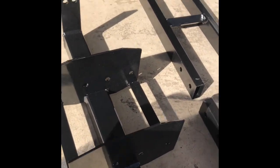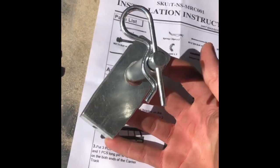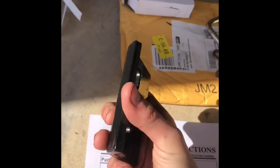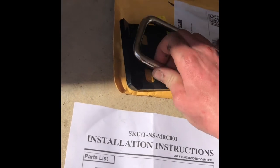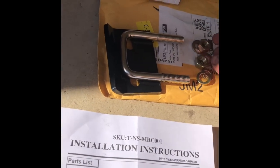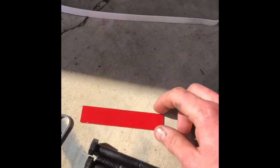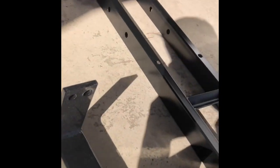Overall, this carrier doesn't look bad for $80. It has a nice finish and seems to be good quality steel — only time will tell with that, of course. There's a receiver stabilizer with a pin, but I opted for the heavy duty version that clamps into the receiver on top. I have a two-inch receiver on my truck, so that will work out. Looks like it comes with some grade eight hardware — that's like an extra $10, definitely worth it. There are also two reflector strips that go on the ends of the support brackets.